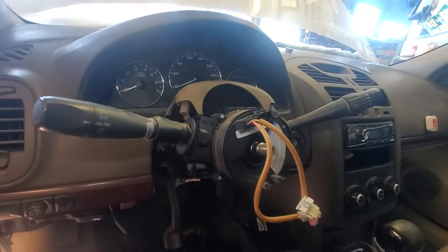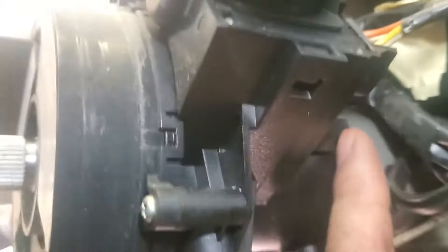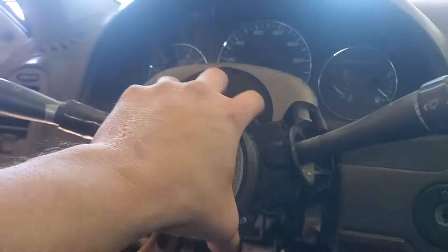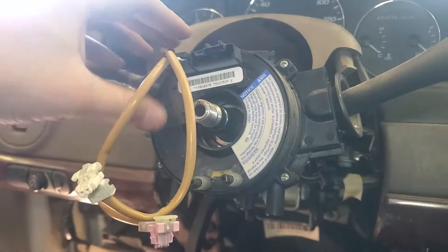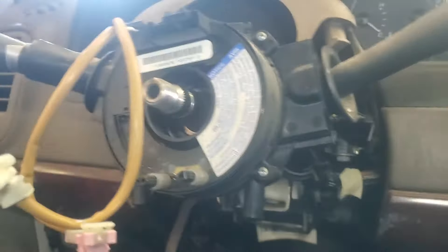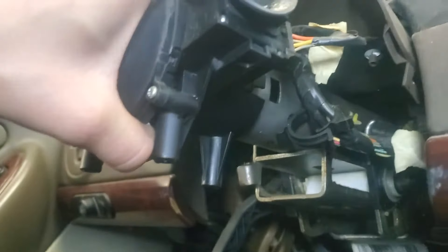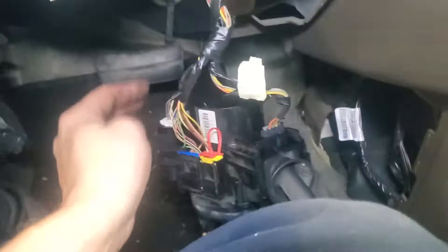Now to remove this entire assembly here, there's a clip here you're going to pry up on and one here. You're going to work it off by pulling it left and right after you've got those clips released. Don't let this rotate - keep it in roughly the same position. That's your airbag clock spring right there. And it will just slide off that shaft. That can just stay put.